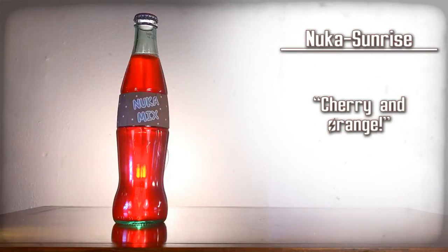That tastes just like cherry and orange — like that mix of fruit. It's weird. That's okay. Nuka Sunrise — cherry and orange.